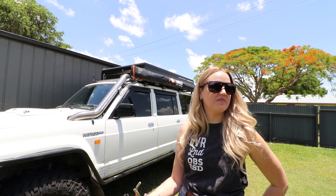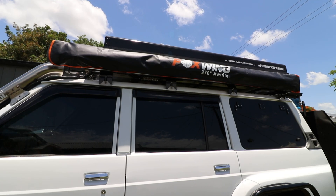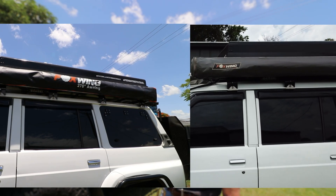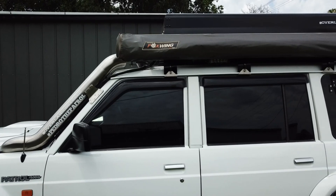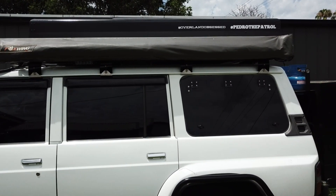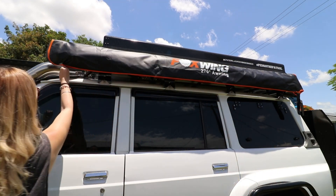We got the bag on — it only took maybe five minutes with both of us doing it. Basically it's just a sail track and it goes through the top and the bottom. The branding is heaps bigger on the new bag than our old one, and there's a lot of extra space. The last bag we had with that awning was quite tight, so you had to roll it up really nice and tight.